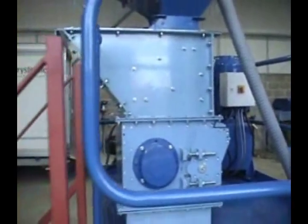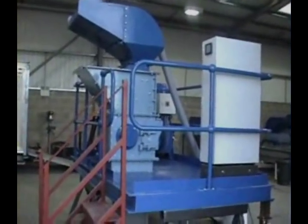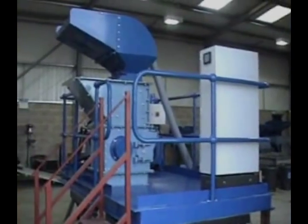We're now ready for feeding. This machine is typically rated at 10 tonnes per hour of container glass.